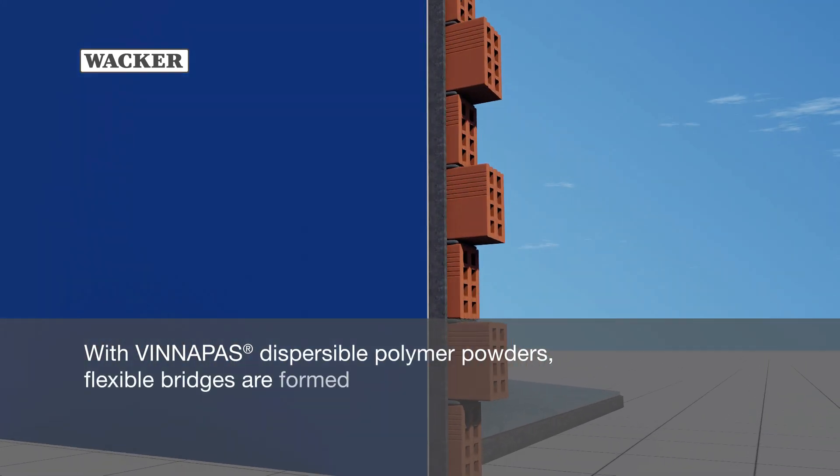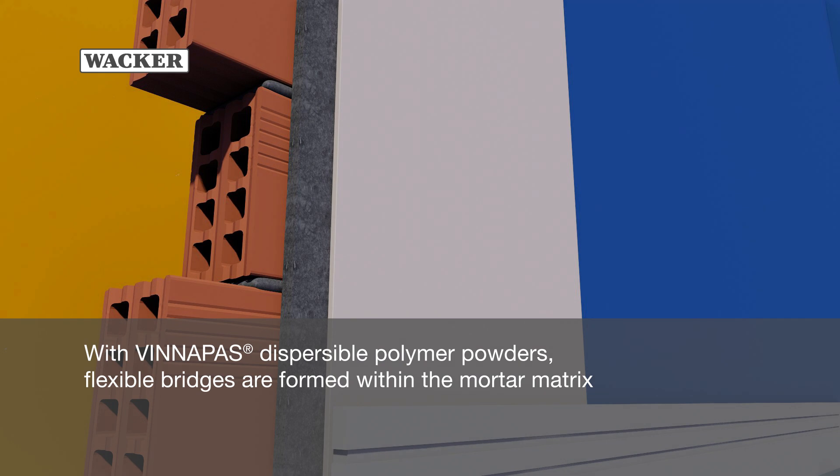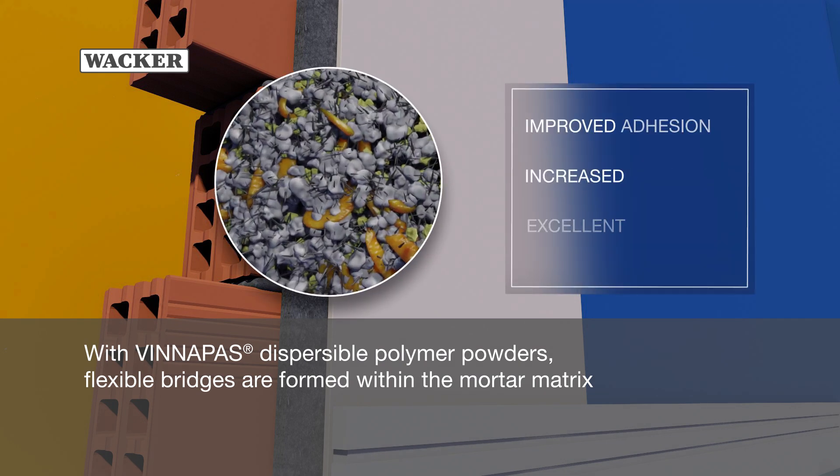With Vinopause Dispersible Polymer Powders, flexible bridges are formed within the mortar matrix, resulting in improved adhesion, increased flexibility, and excellent water repellency.